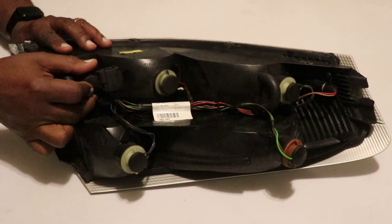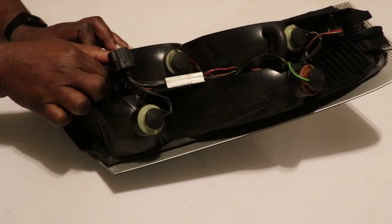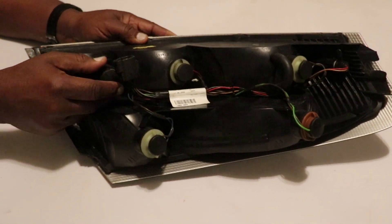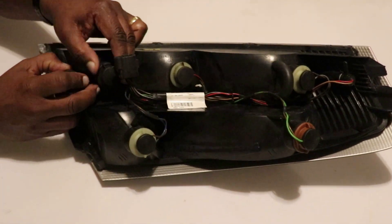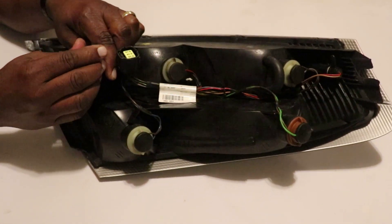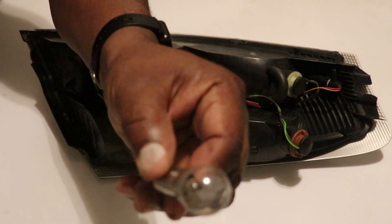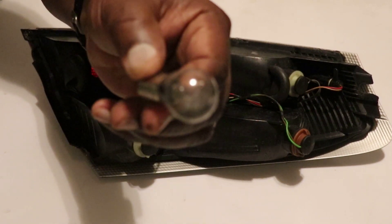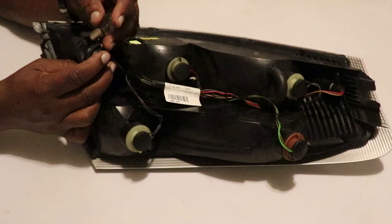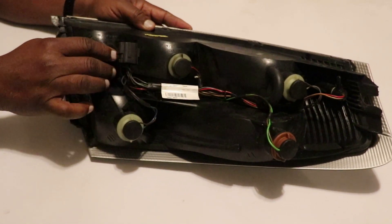Number one — all you do is rotate them counterclockwise until it clicks, then pull it out. There we go. This is a double filament bulb. I'll have a picture of it and see if it has any kind of part number on it, and we'll put that on there. I decided to do a video because there may be other people who need this information as well.